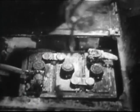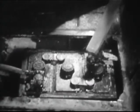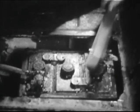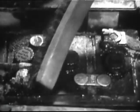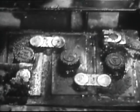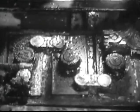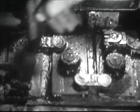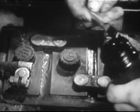Check cables and terminals for tightness. Remove corrosion with a stiff brush. Wash the battery with a weak solution of soda, and apply anti-corrosion compound to the terminals.